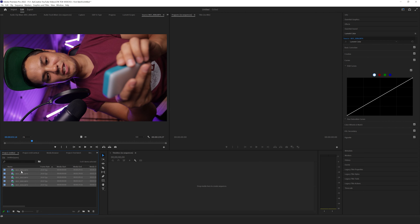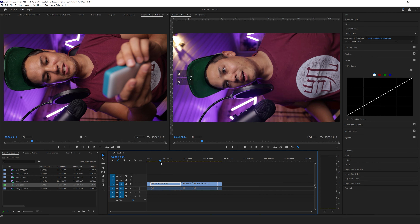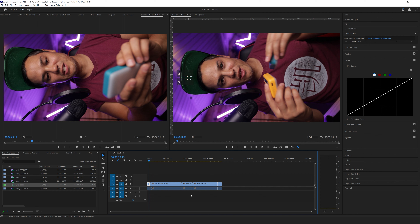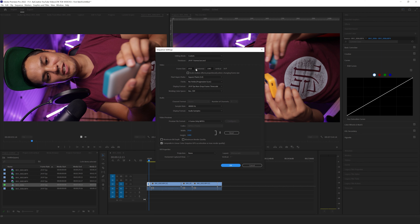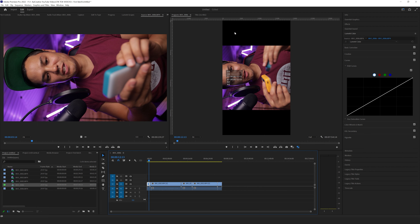I can select all of them, right-click, go to New Sequence From Clip, and it will have created my sequence — but of course everything is sideways. So I want to adjust my sequence parameters by going into Sequence, then Sequence Settings, and changing the frame size from 1920 by 1080 to 1080 by 1920. Then hit OK — it's going to ask if it's okay to delete all previews for this sequence, and I'll say okay. Now we have a 1080 by 1920 aspect ratio but our footage is still not the right way around.